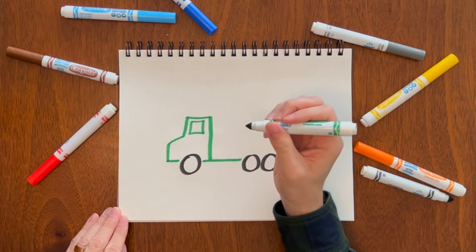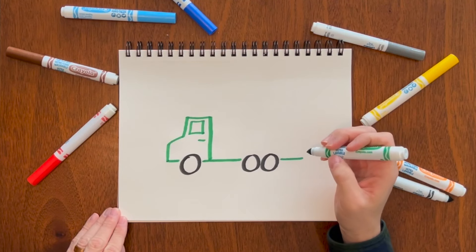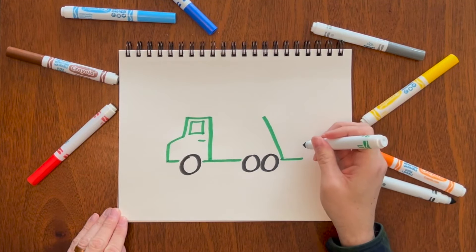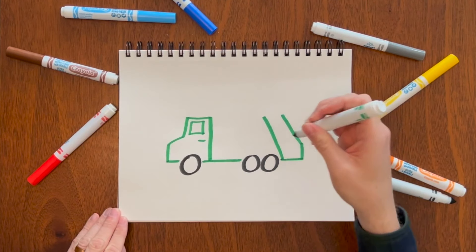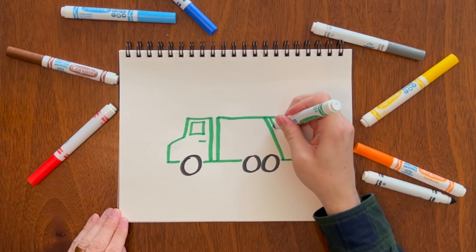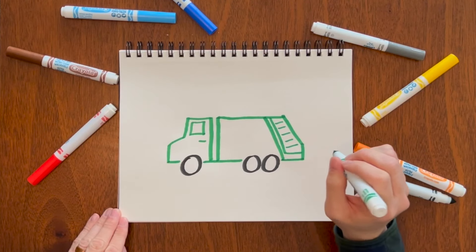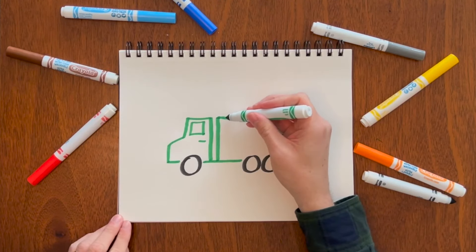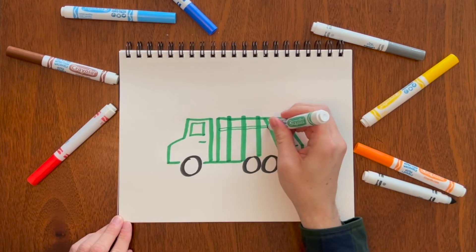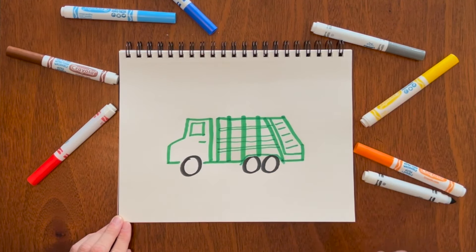Now we've got to do the back part. Add a little door handle there. I like to start back here and draw a diagonal line up like that, then a straight line, and another diagonal, then across the whole thing. From there you just add one more line and then a couple more diagonal lines. You can use the side of your marker and add some skinny lines. There you go — there's a garbage truck.